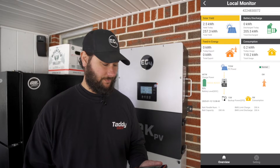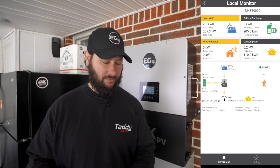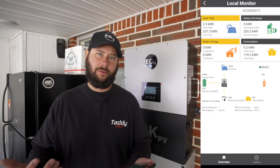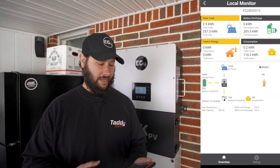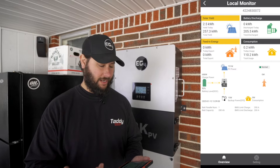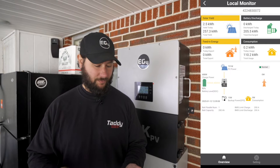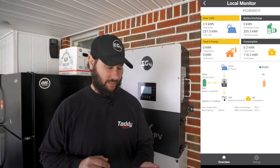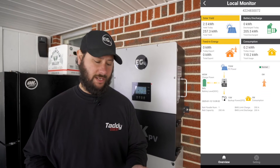At the top it says local monitor and you can see we have our solar yield. Yield for today was 2.5 kilowatt hours, and then we've got our total yield for the system because it's been online for around 100 days. We've got our battery discharge, our consumption total usage, today's usage, and our feed-in energy — we're not connected to the grid right now so we won't have any feed-in energy. You can see the solar panels are doing 730 watts of PV power. Our battery is charging right now and our SOC is 94%. Charge power is 683 watts.